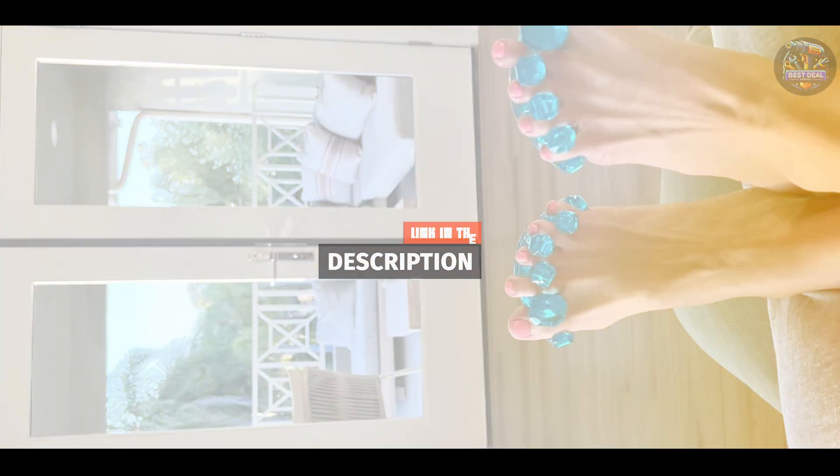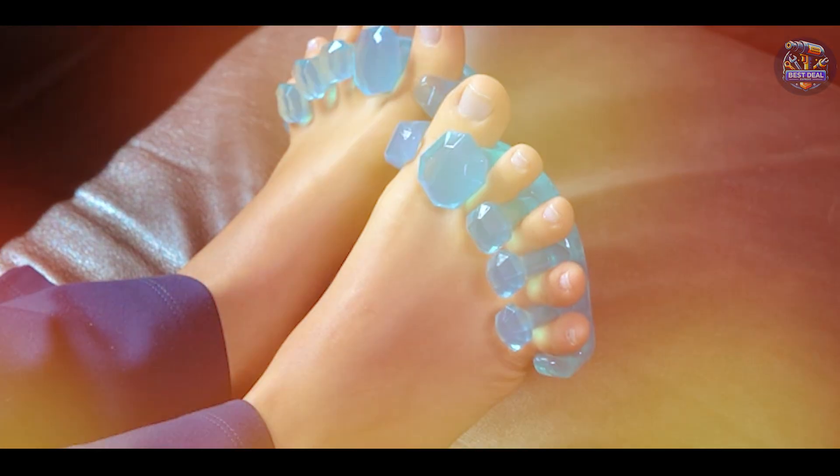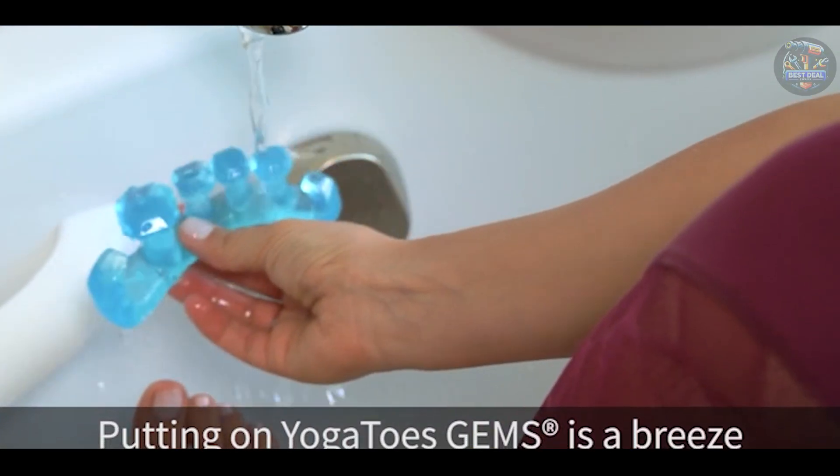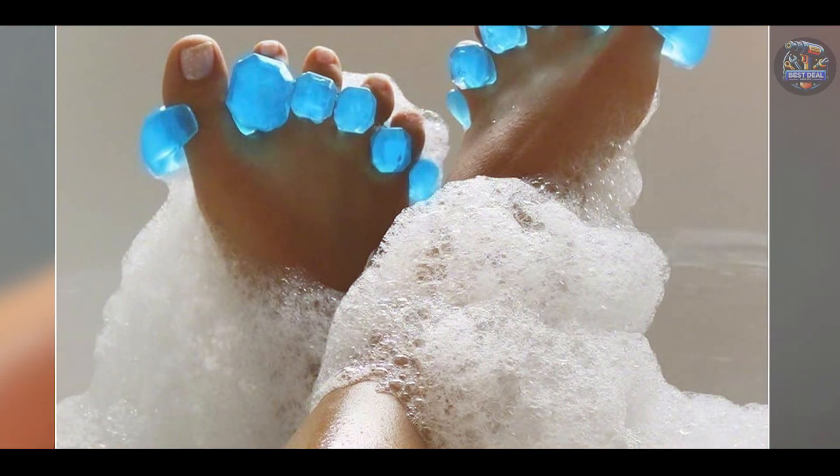Key features: made from medical-grade gel, Yoga Toes Gyms feature a patented design that gently stretches and separates toes. They enhance circulation and flexibility, reducing foot fatigue and promoting natural alignment.